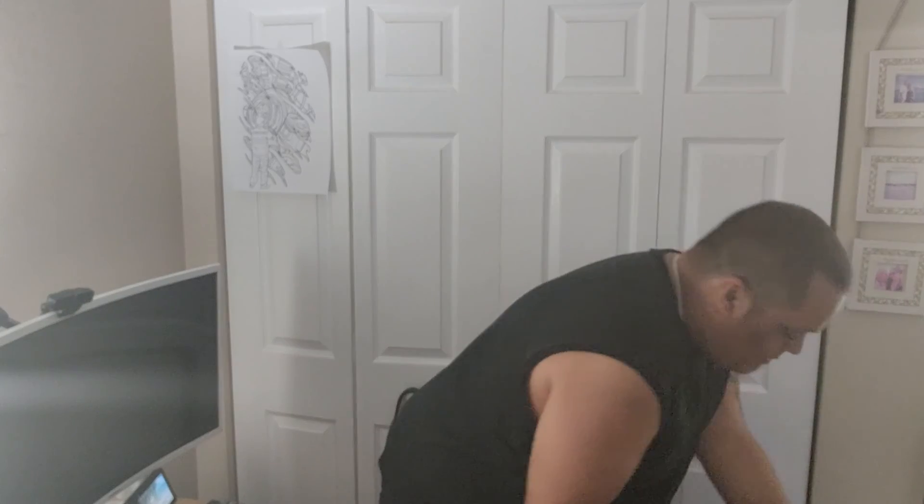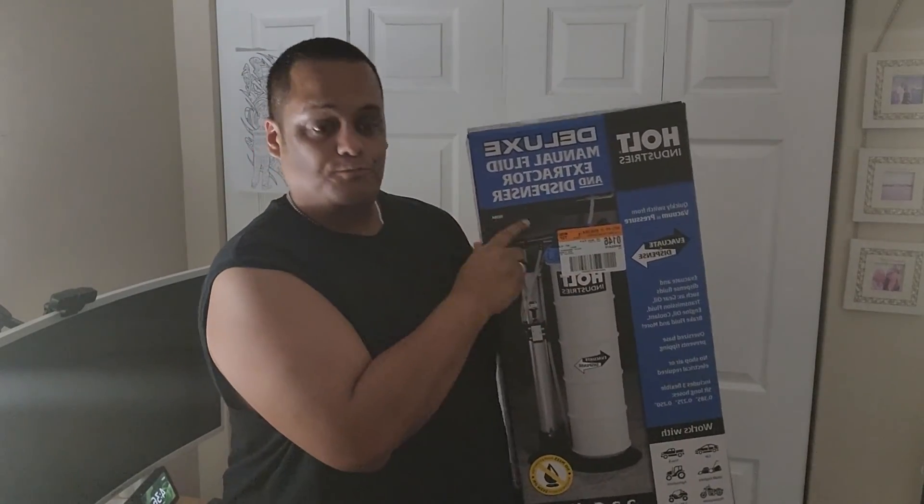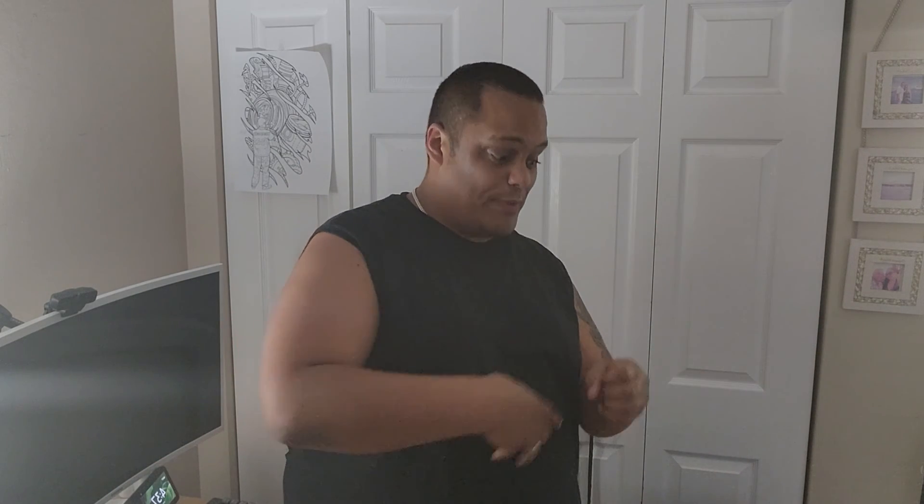So if you guys remember, some time ago I did an unboxing on this device I bought from Harbor Freight — this deluxe manual fluid extraction dispenser. The main reason I got it was I saw it on TikTok where a guy used it to do an oil change. I thought that would make things a lot cleaner, because when you drain from the bottom sometimes oil drips or misses the pan.